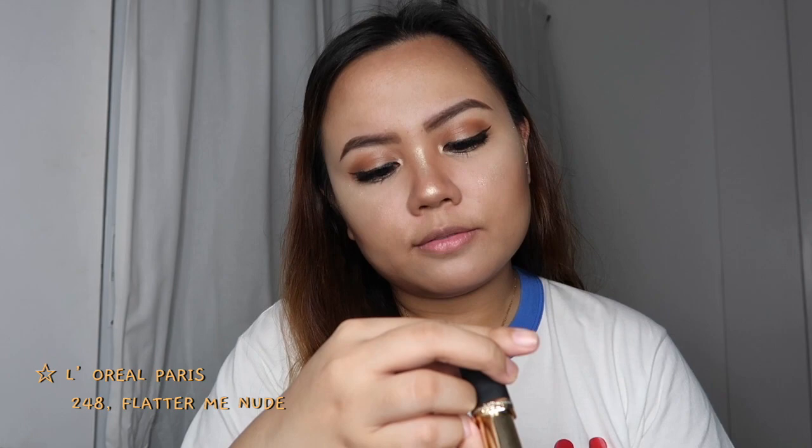The filter didn't put much emphasis on the lips, so we're going for a very nude lip. I'm using shade 248, Flatter Me Nude. Then we're going to apply this Ulta Beauty glitter lip topper — it's just so cute.